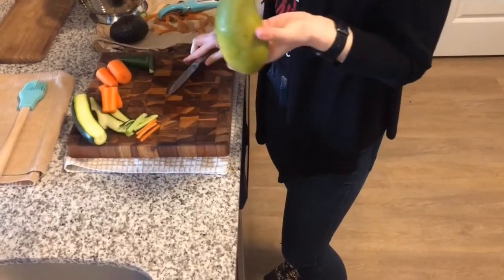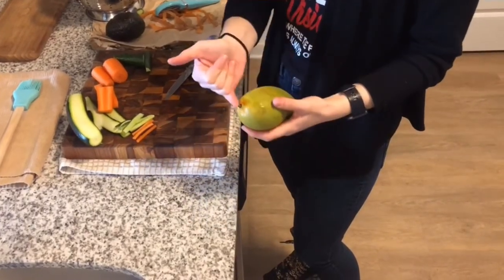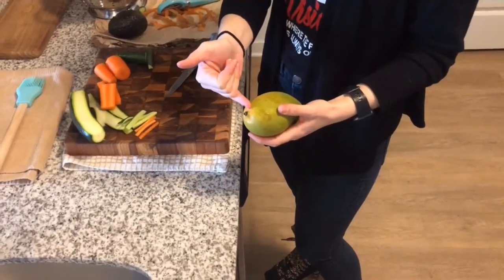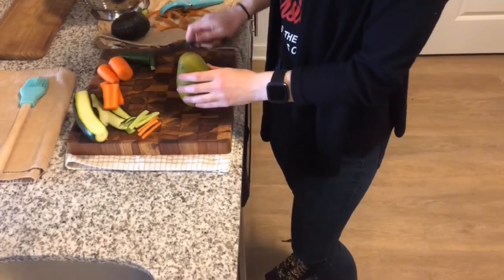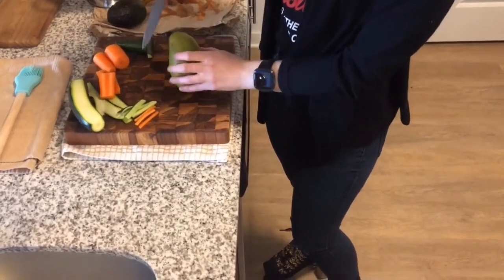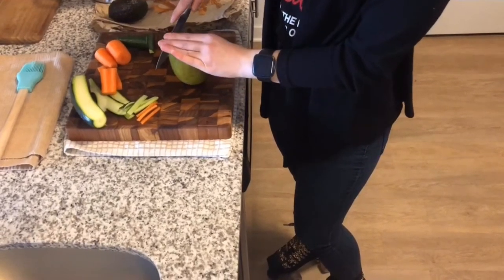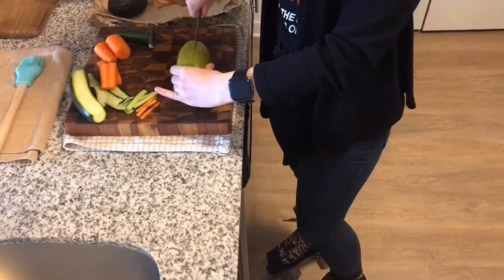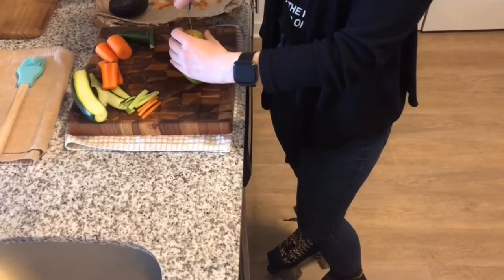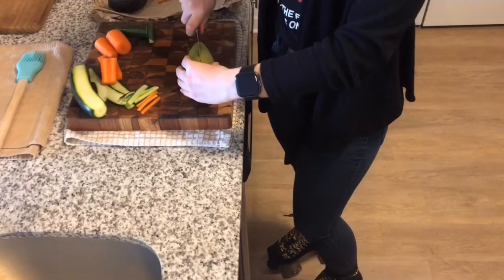To cut a mango, there is a large pit on the inside, so you want to cut before it on this side. Mangoes do have a high concentration in sugar, but they are really, really awesome fruits. There are a lot of other great health benefits, so don't be too put off by mangoes.